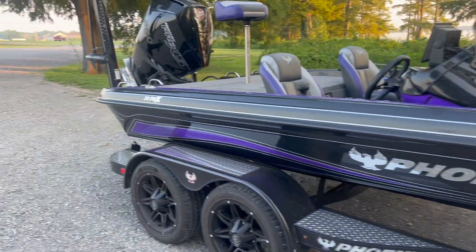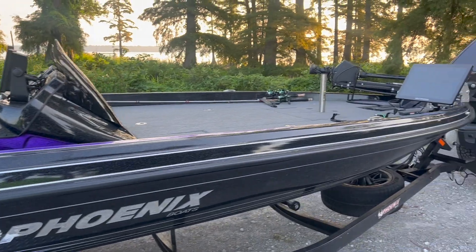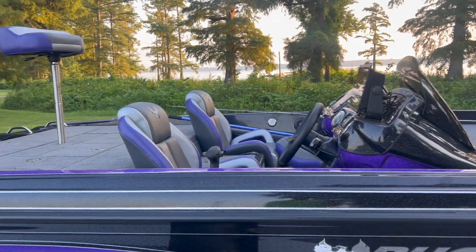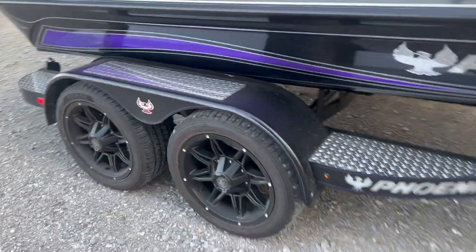21 feet of pure speed and wave-taking ability. I've had this thing out in two-footers and I was still running 67 miles an hour in two-foot whitecaps. Let's start with the trailer.